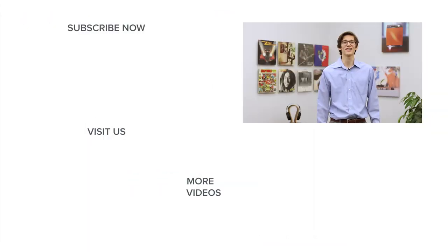The HiFiMan Sundara is available in our Raleigh and Charlotte, North Carolina showrooms and at AudioAdvice.com. We'll put a link in the description. If you enjoyed this video, please like it and subscribe to our channel for more product reviews and original videos. Thanks for watching.